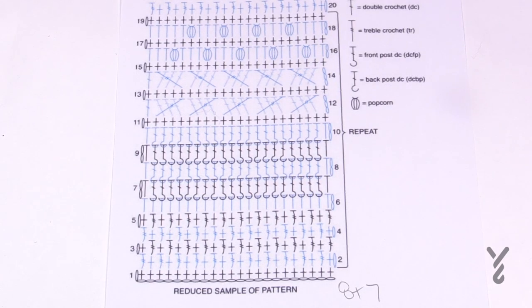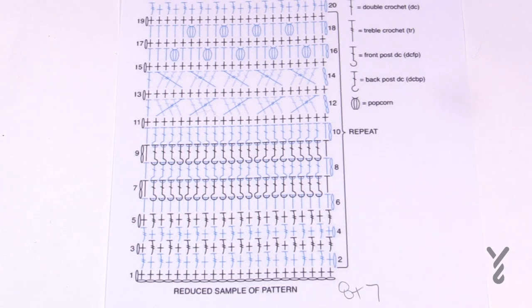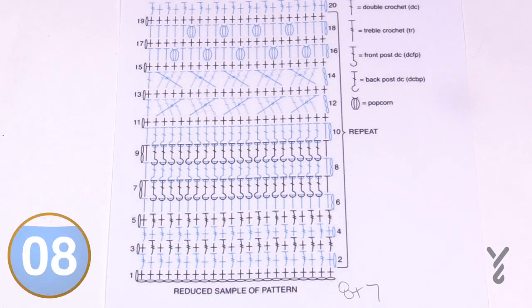If you love this pattern and want to change the size, the multiples are eight plus seven. Chain in sets of eight until you're satisfied with the width, then add seven more chains for balance. You can switch down to a four-ply medium-weight yarn if you like — just change your chain counts. For demonstrating the stitch work on camera, I'll be using Red Heart Super Saver Ogo with a 6mm size J hook to take you through the stitch repeat.